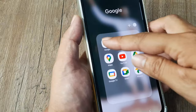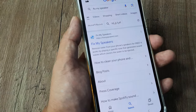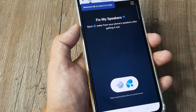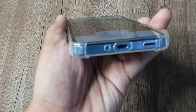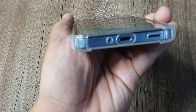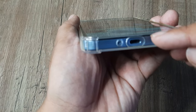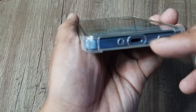One of the quickest fixes is going to Google and typing 'fix my speakers'. Tapping on the result, you will see an icon — simply tap on it. The way it works is by emanating a sound of such high frequencies that, as it plays, it tries with these high decibel levels to throw out any water from the speaker.